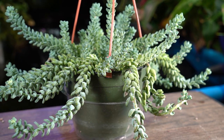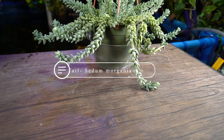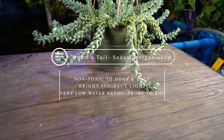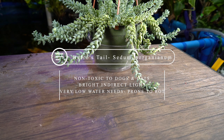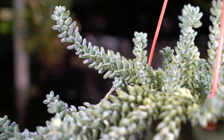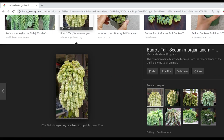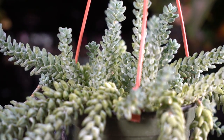Burro's tail, donkey's tail — there are different varieties. The actual scientific name for this plant is Sedum morganianum. It's hardy in zones nine and up. They like bright, mostly indirect light and cooler temperatures — they can take some heat but I'll get into that more later. They have very low water needs. The foliage can vary a lot; sometimes the leaflets are more rounded versus long and pointy.